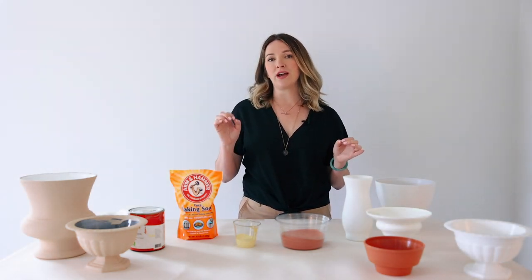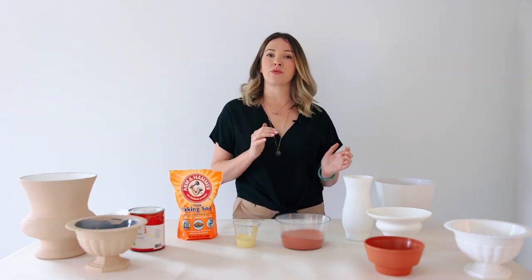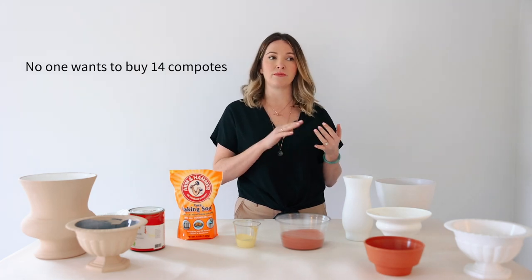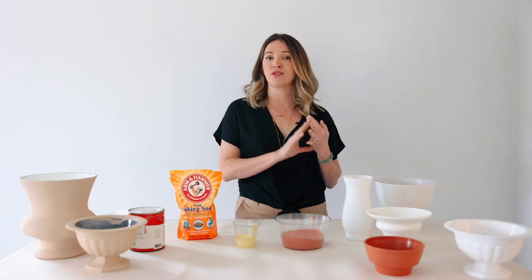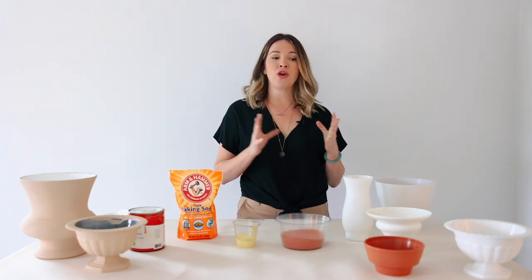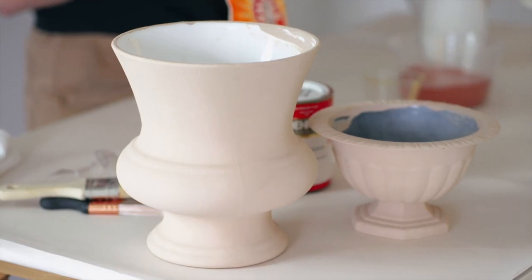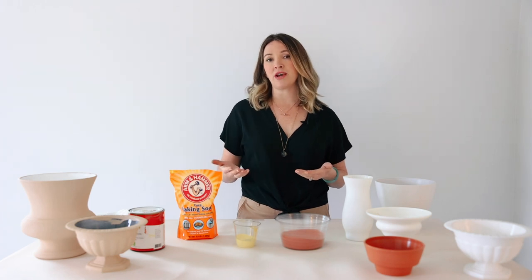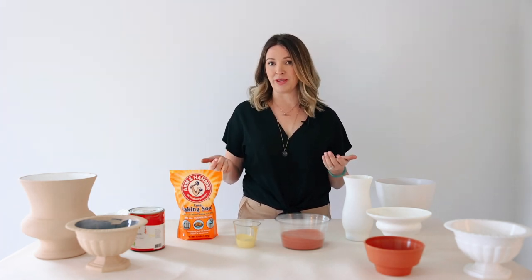When it comes to DIYing your flowers, you probably don't want to run out and make an investment in vasewear that's really expensive. Mercury glass, metal urns, bowls, and compotes typically run about $20 to $30 a vase. As a florist, I buy those because it's an investment — I can reuse them. But when you're DIYing, it's kind of one and done, so you may not want to spend that much.